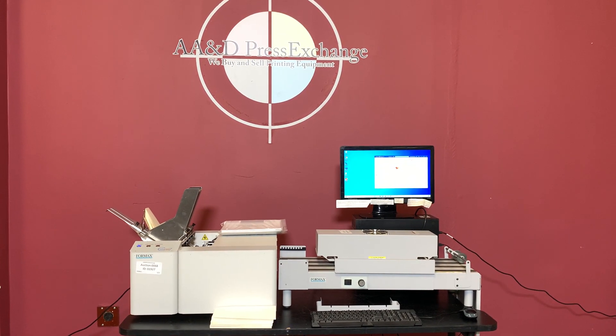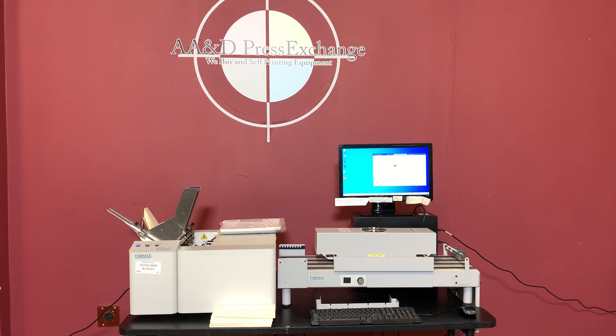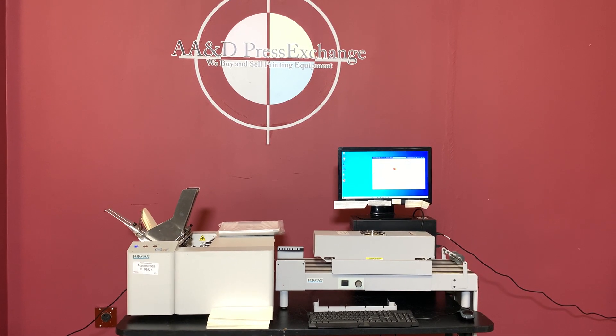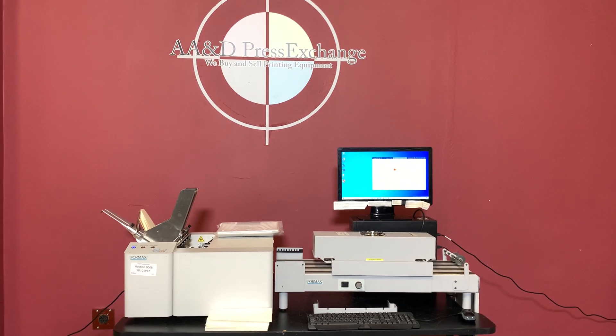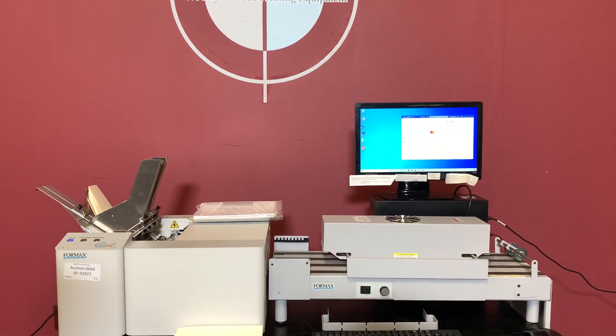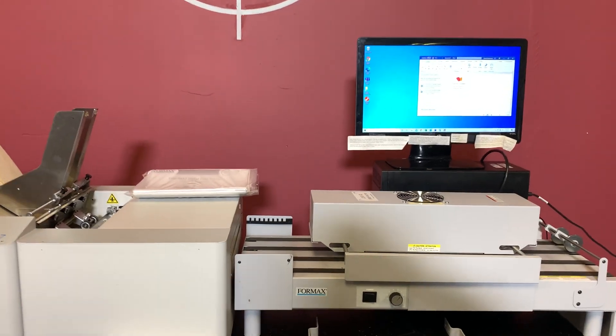Up for auction is a Formax ColorMax 7. All of our copiers are sold as is, but we are going to go ahead and show you that it is in fact turning on and operating. For any future items, please click on that subscribe and bell on the bottom right hand corner.